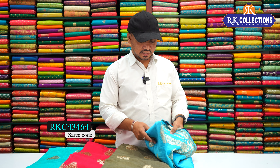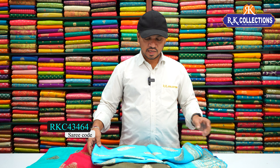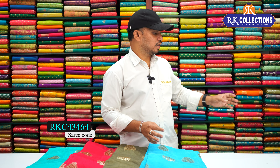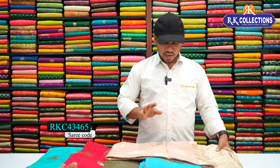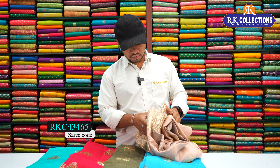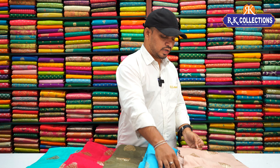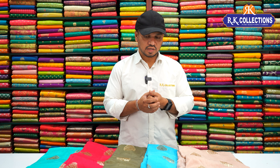This is a bright blue and sky blue, peacock blue color combination with a contrast blouse. And this is a pink shade — a light pastel pink color. And it is a dark green shade. Also a rose shade and pink shade — a pastel color. It is 1800 rupees.